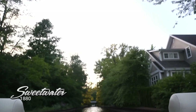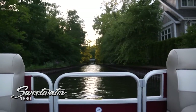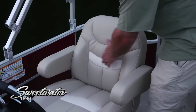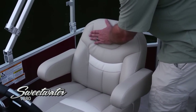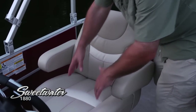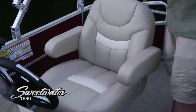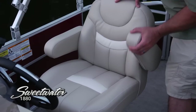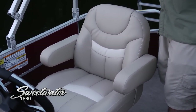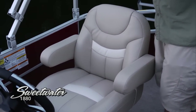We talked about the beautiful and comfortable upholstery earlier, and of course the captain hasn't been left out. Beautiful captain's chair with those contrasting colors — very nice, thickly padded. These side bolsters and thigh bolsters are really going to hug you into that seat when you're under way. Adjustable armrests, and it swivels forward and backwards too — you're really going to find a position to get comfortable in this boat.